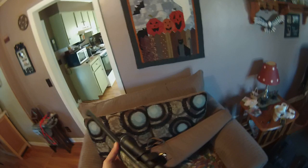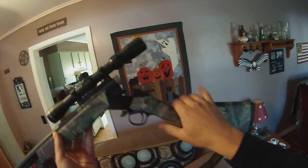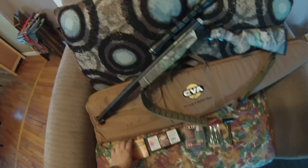CVA Wolf 209 ignition. You just push the front of this and it's a single shot, obviously. And you load your 209 shotgun shell primer in there.